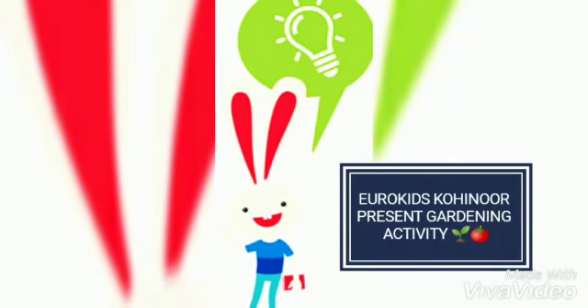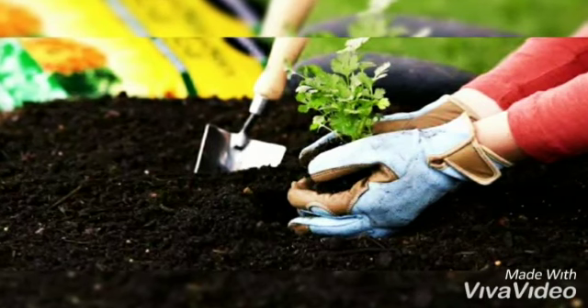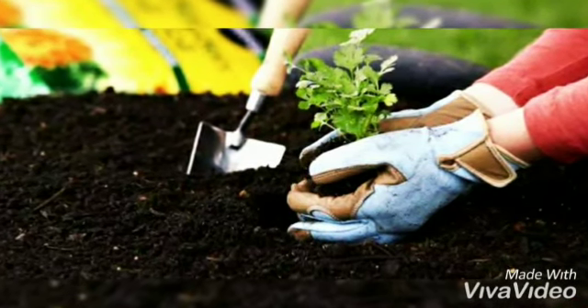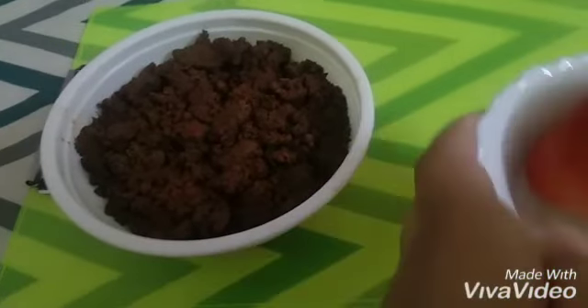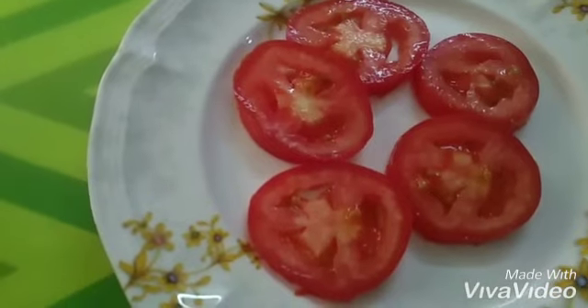Hello kids, how are you doing? Welcome to our gardening session. Today we are going to grow something extremely simple. All you need is a tomato — something everyone has in their house. Step one: cut the tomato into medium slices.